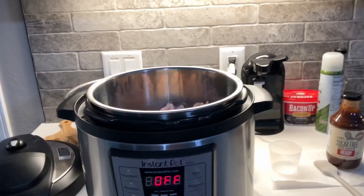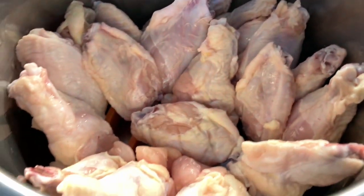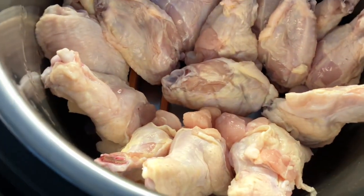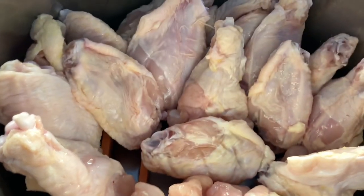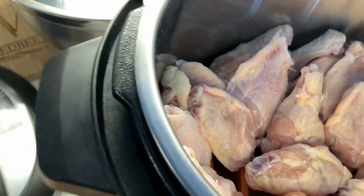Hey everybody, happy Monday. It is time for some wings. We're doing barbecue chicken wings in the Instapot — well, we're starting in the Instapot. I have four pounds of chicken wings in there with a trivet down there and two cups of cold water. I'm doubling the recipe, so I'm going to put a link to the original recipe in the description box below, but everything it called for I'm just doubling.